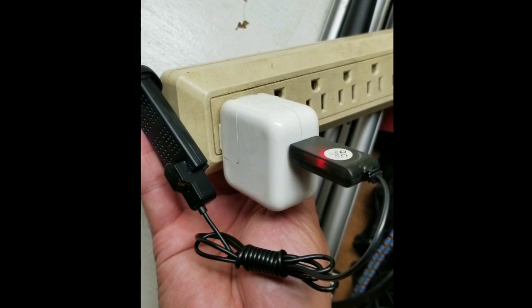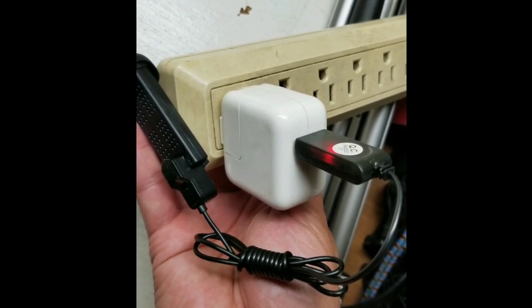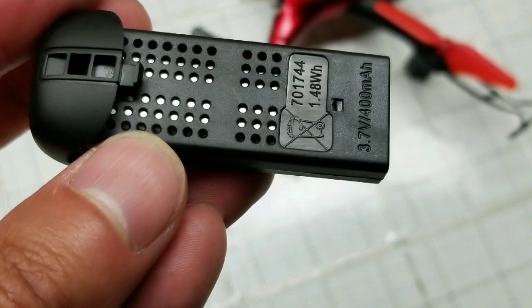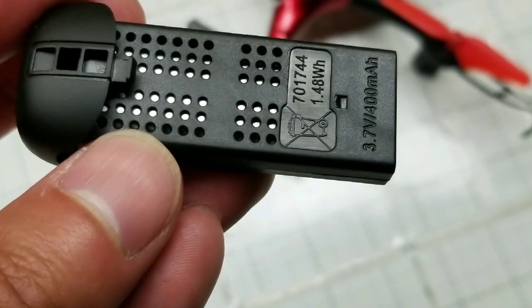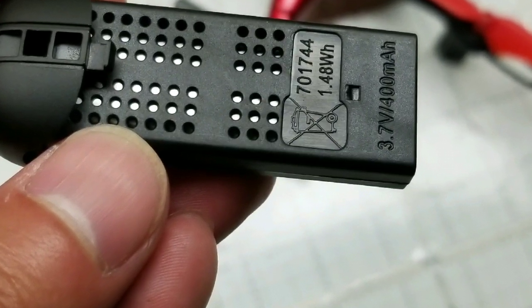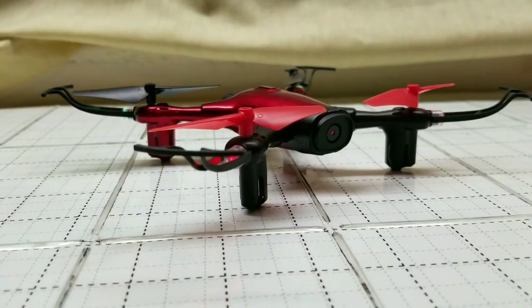Overall it's pretty cool. I charged up the two LiPo batteries — it says it takes 90 minutes to charge for 8 to 10 minutes of flight time, but it only took about 5 to 10 minutes because these are pre-charged already apparently. 1.4 watt hours, 3.7 volts, 400 mAh for these batteries.